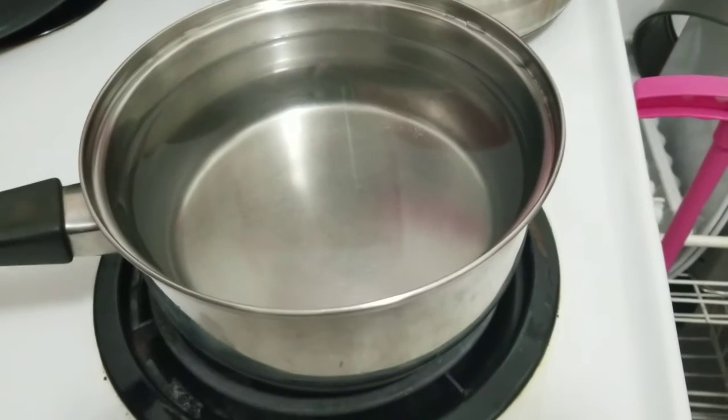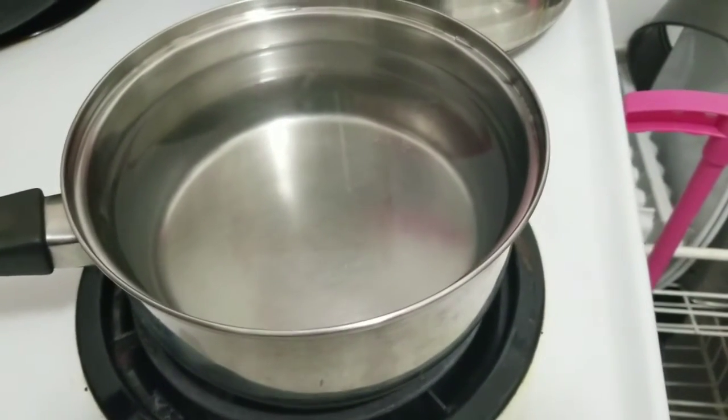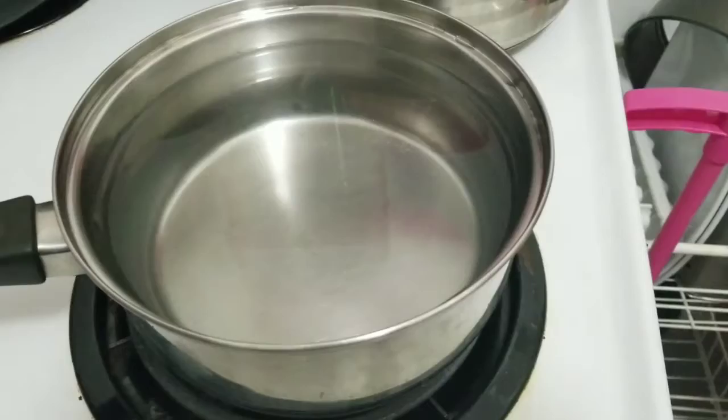As you can see I am boiling water, it's just starting to boil. I don't have a kettle so that's why I'm using this. You've gotta work with what you've got!